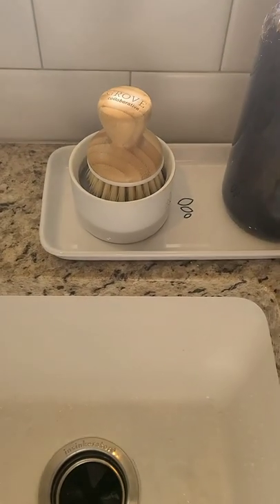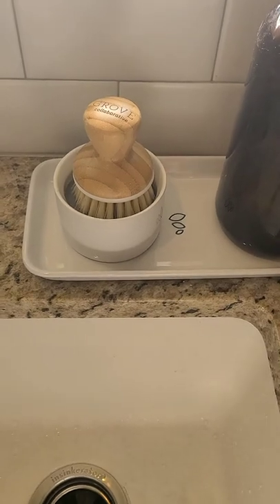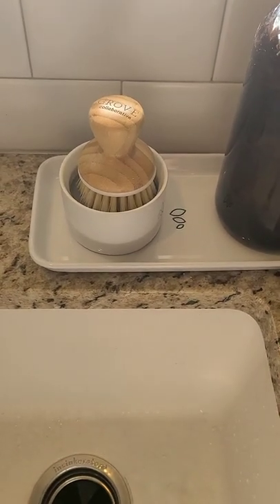When it comes to doing dishes, I have tried a lot of different things. I've tried the wands with soap in them, and I hated it because it leaked. I tried the sponges, but my hands would get all dirty.